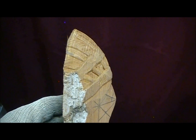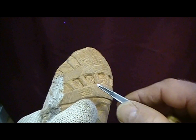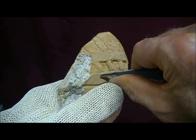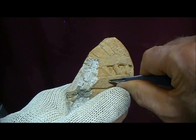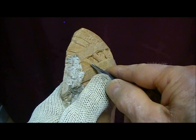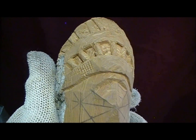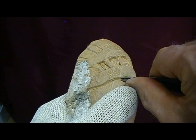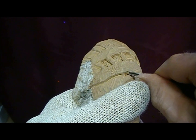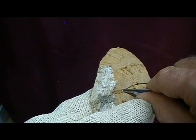Yeah, it's looking pretty good. Now we take our little v-tool and go ahead and put the rest of those beads on. Sometimes I'll just do it like this - just the look of beads. Since I'm showing you this, we'll do the whole thing. Now undercut the front of that beadwork so it looks like it's going under the hair.